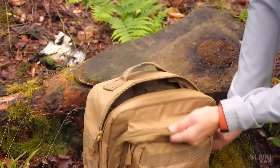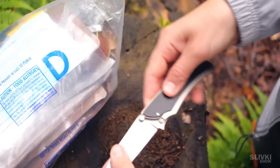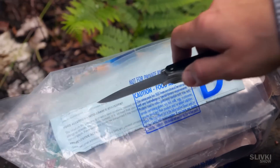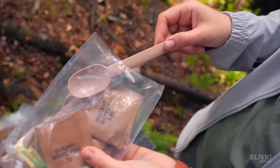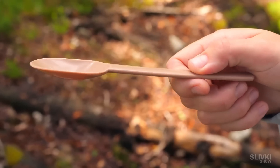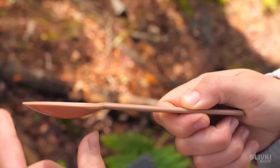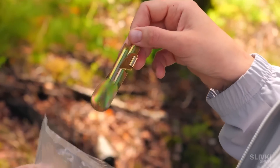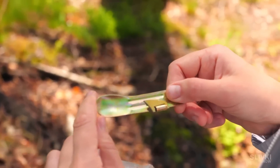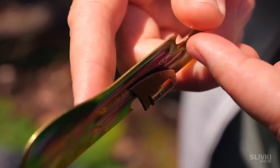On the outside the Australian ration looks rather modest, but trust me, inside are a lot of pleasant surprises. Inside a small bag we find a spoon and it's really solid, thick and reliable — I would probably eat with such a spoon even at home. As usual there's salt, tea and coffee, and behind them there's this strange metal tool with a very sharp folding blade. You'll see what it's for later.